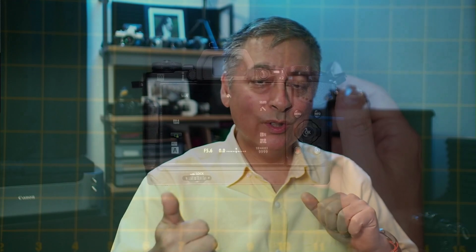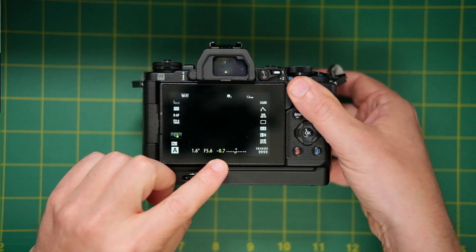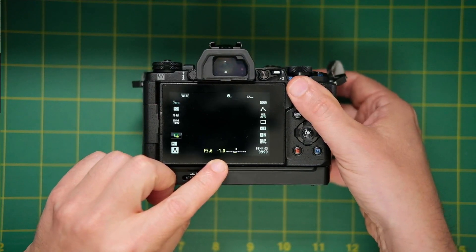So you need to adjust your exposure accordingly. Typically when I'm dealing with very bright highlights and speculars, I like to dial in around negative two-thirds of a stop — so minus 0.7 or minus a full stop — when shooting in those conditions, to protect my highlights in case I want to try to recover some of them.